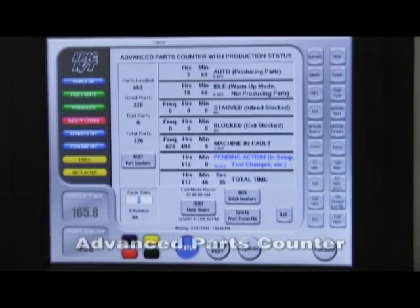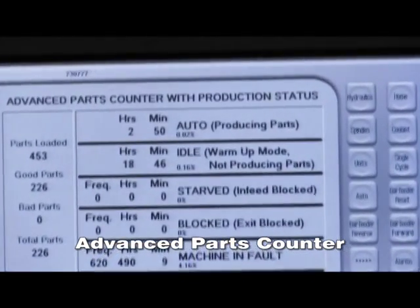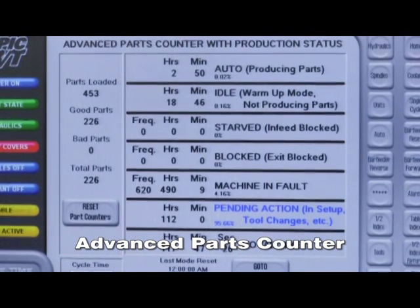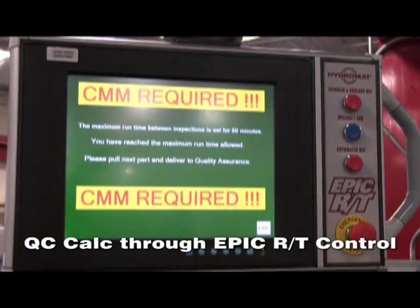We have an advanced parts counter with production status. Export breakdown of data for production, warm up, starve, block, in-fault, pending action — and calculate total OEE. How would you like for your operators to see this on their machine control screen?